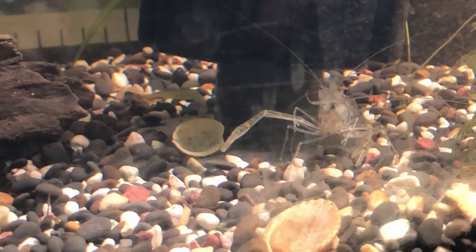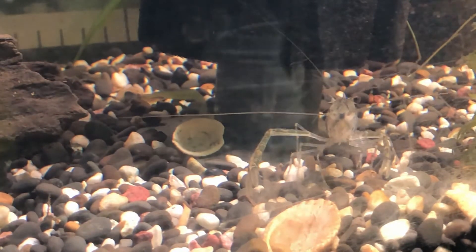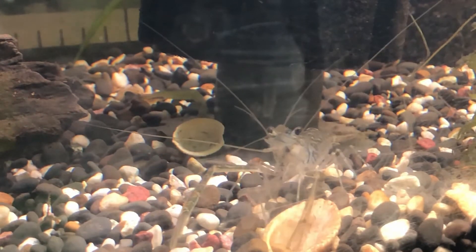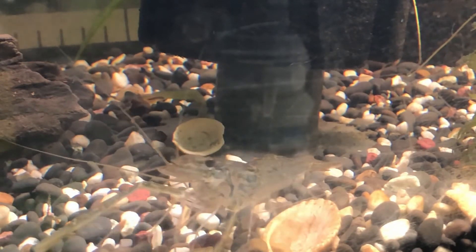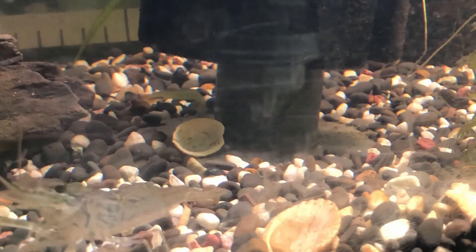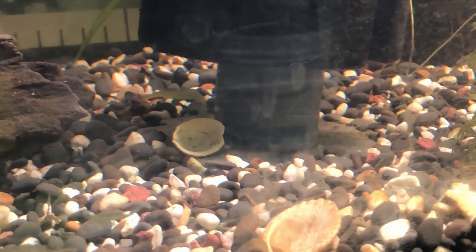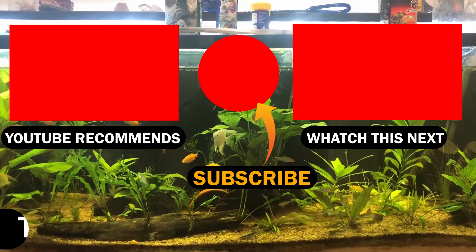They'll also eat peas, beans, and basically any leftover fish food left in the aquarium. The water quality for keeping these guys is about 7 to 7.4 pH, temperature ranging from 18 degrees Celsius to 28 degrees Celsius, and a general hardness of 50 to 150 parts per million. So there you go guys, that's just a general overview of these lovely little shrimp.